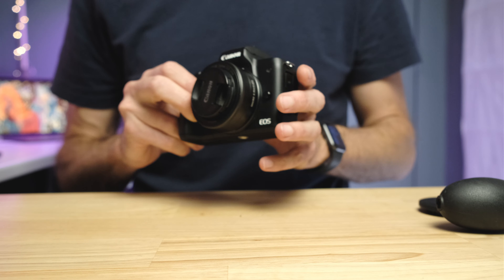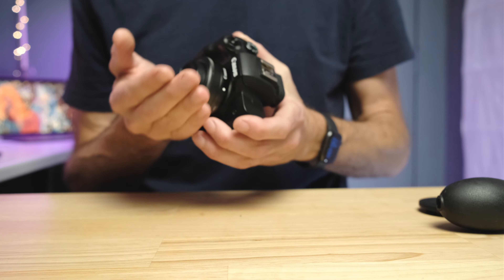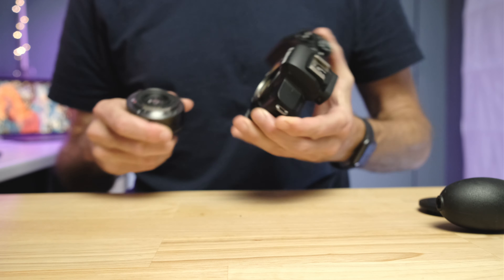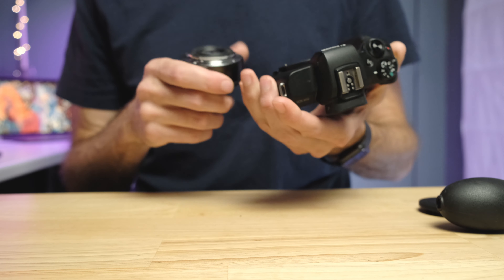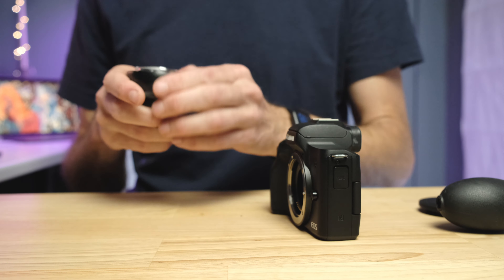The first thing we want to do is identify whether the dirt is actually on the sensor or on the inside element of the lens. We all check the front element of the lens, but we often don't think about the rear element. The rear element can get just as dirty as the sensor — it's a 50/50 chance which one it's on. So the first thing you want to do is take that lens off and have a good look.